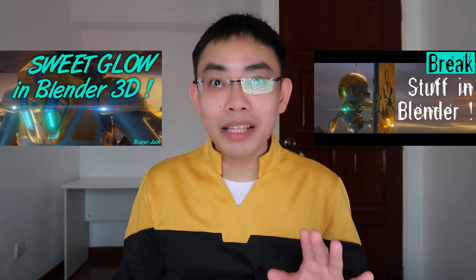Two videos ago I talked about how to make things grow in Blender, followed by a video on how to break stuff in Blender, but this video is about something that I'm actually excited about.